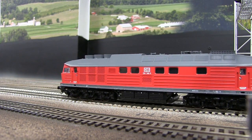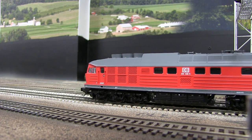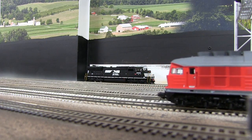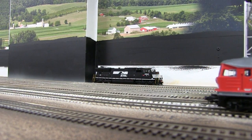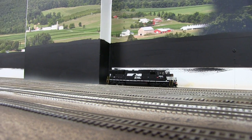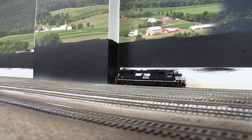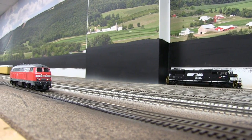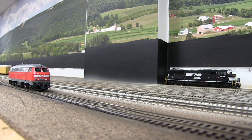It needs some weathering and there are detail parts that come with it that can be added. I like it - it's a cool looking locomotive. It kind of reminds me of the GE C39-8; it's just a brute-looking machine, which is why I went ahead and got it.